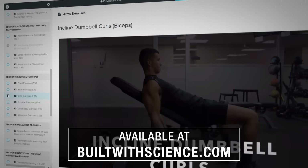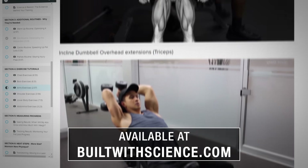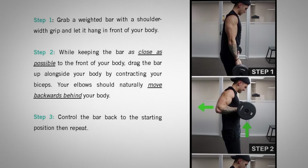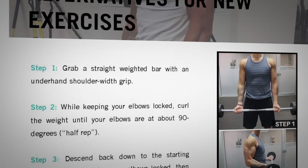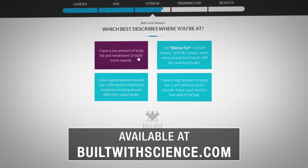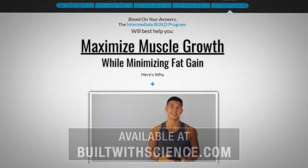I hope you guys enjoyed the video, but just remember — if you want to build muscle and stop wasting your time in the gym, it's absolutely vital that you not only choose the right exercises, but you perform them in a way that's been proven to be most effective. That's exactly why within my Built With Science programs, we've carefully selected each exercise included in your step-by-step routines and created in-depth tutorials for each exercise so you know exactly how to perform them optimally to build muscle as fast as possible. To join today, simply head over to builtwithscience.com and take the analysis quiz to determine what program will best help you build the muscle you're after.